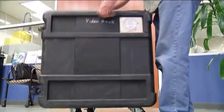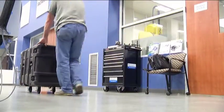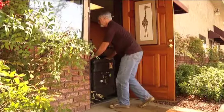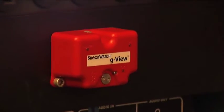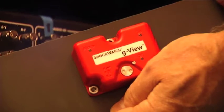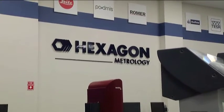We deliberately set the G-force really low because we actually wanted it to trigger. Then we shipped it out via FedEx like we normally do. FedEx handles our equipment perfectly fine — we deliberately set the limits low so that we would see a shock. This would have gone off if we put it in our car, probably. Then we took it out of the fill panel and brought it to our office.